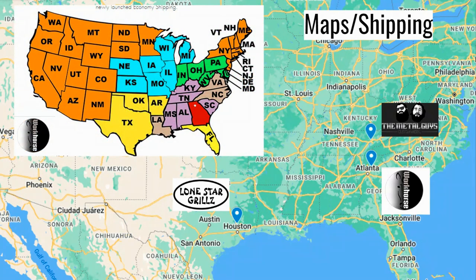One thing I did want to mention is that Workhorse Pits does have an economy shipping plan, which may be another factor in all of this. This is the map that they use — they have different price points for each of these colors. They have a chart for those prices; I'm not going to include it here, but if you are interested in buying from them, definitely look that option over.